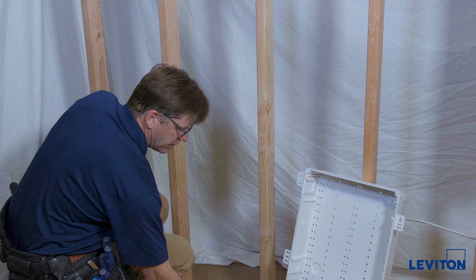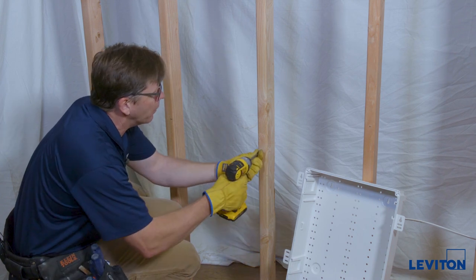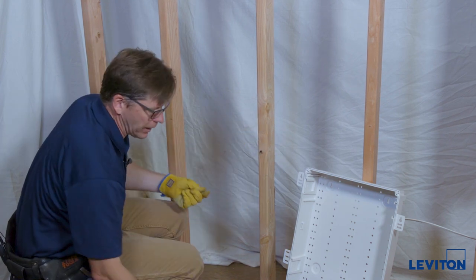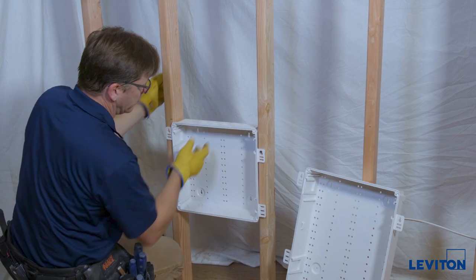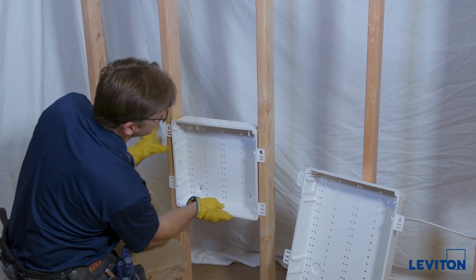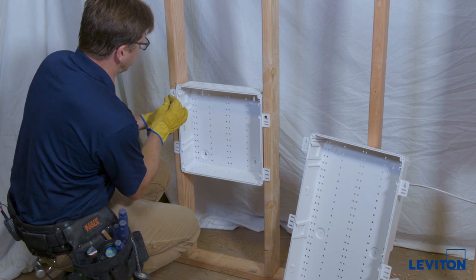Take one of these screws — these are just standard drywall screws. We're going to put one of these screws into that mark right at the top of the keyhole, leaving it sticking out about a quarter inch or so. Use the keyhole to center the product up. Now drive the rest of the screws, making sure that it's sitting level. The studs are level — I've checked them already.